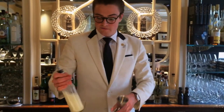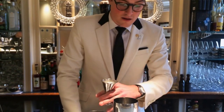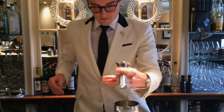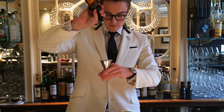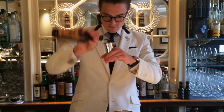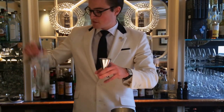So first off, we have 40ml of burnt milk, which is a combination of lemon, vanilla, milk, followed by 15ml roasted barley, and then topped off with 40ml of milk.